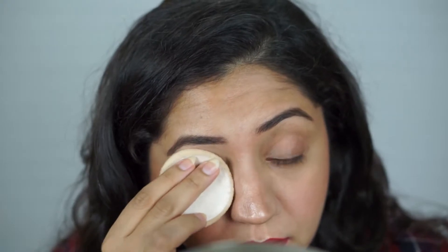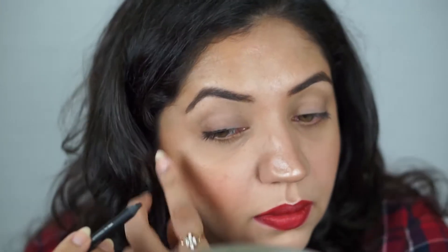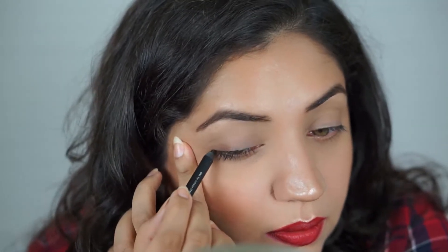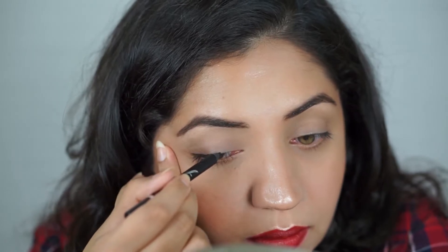I'm going to pick up any compact powder that I have and just use it as a primer all over my eyelid, because I am very oily. Next, I'm taking this Faces eye pencil.